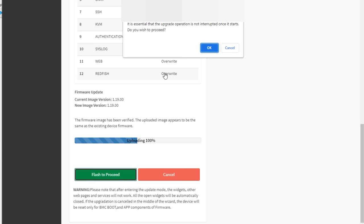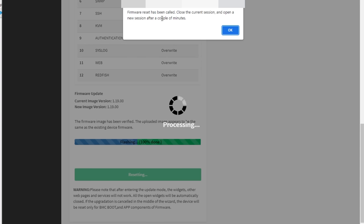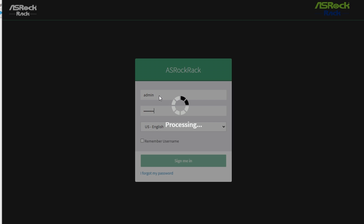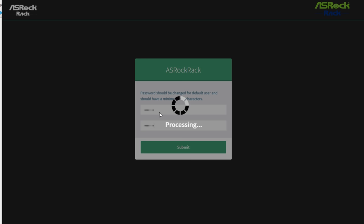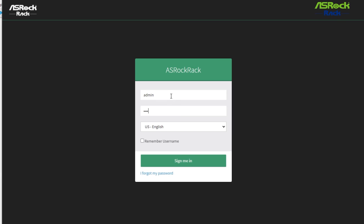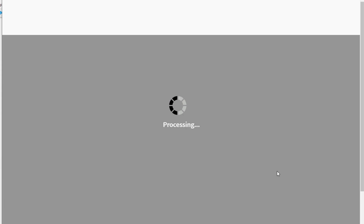Once it gets halfway done, you have to hit proceed to flash. You'll get a pop-up after a few minutes saying a reset has been called — hit okay, then give it a couple of minutes. Once it's back up, you'll find that the password has been reset because it was overwritten. The default password is admin/admin. When you do this process, you really want to change your password immediately. In fact, you probably want to disable the admin account and create something with a different username — that's just best practice.